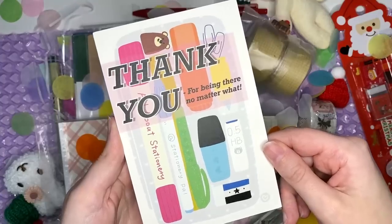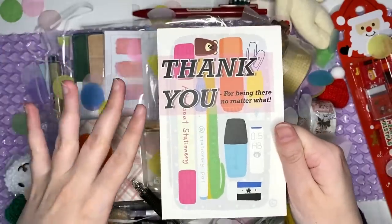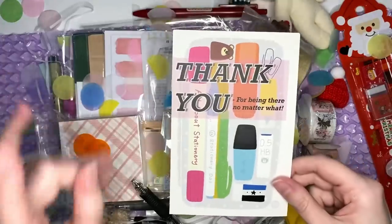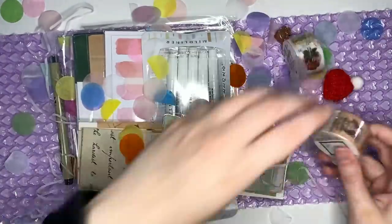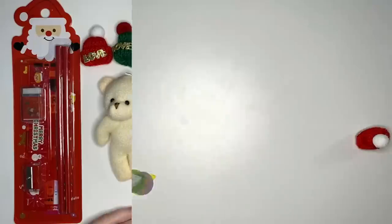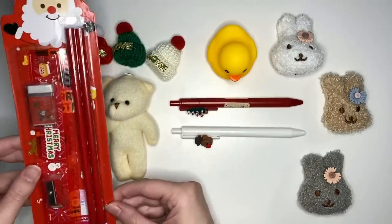First up, we of course have our cute little thank you note from Stationery Pal. I was taught it was always polite to start with the card before you really unwrap the present, though technically the present has been unwrapped. In terms of the items though, the first category we have are the bonus items that Stationery Pal put into the box.